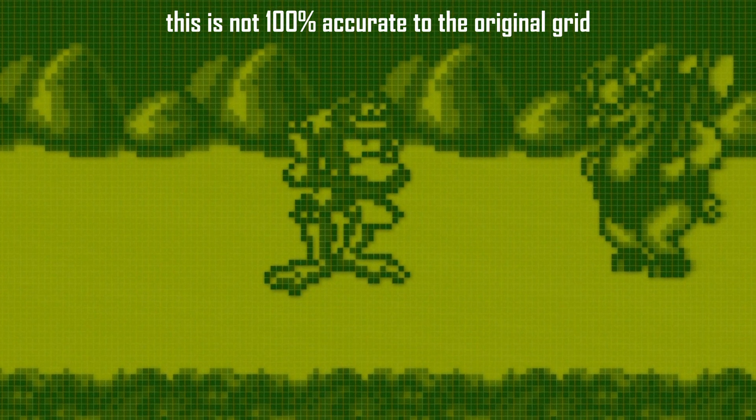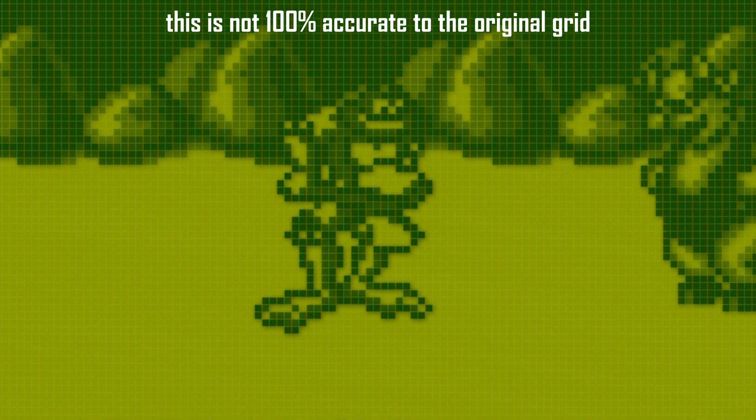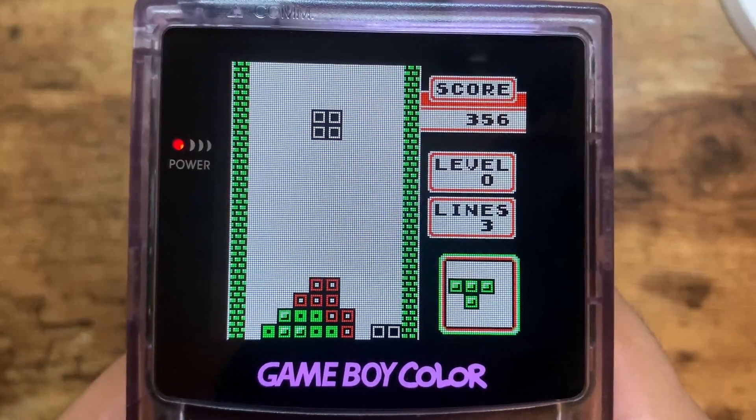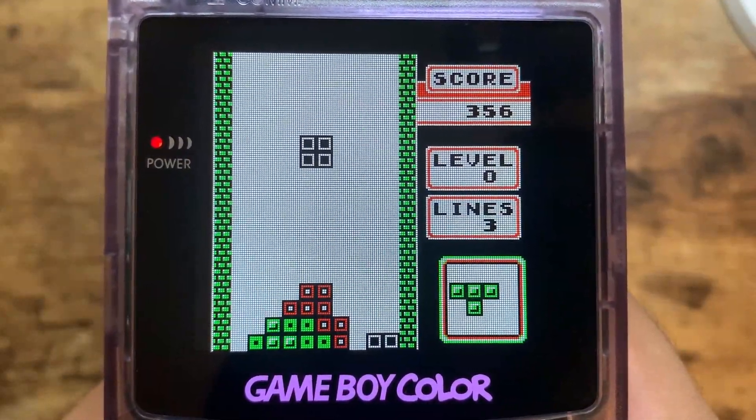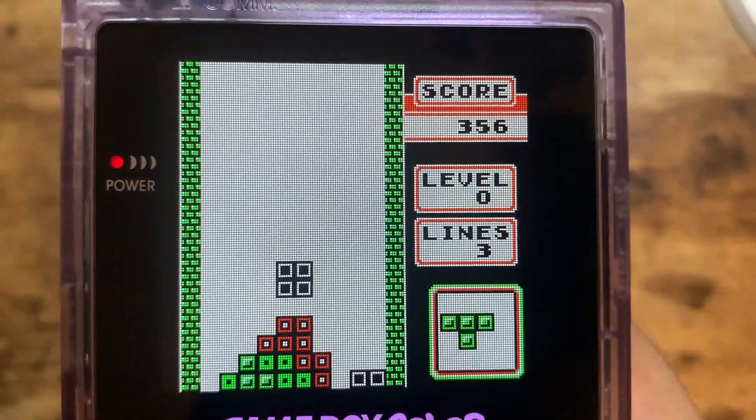This white grid, as I'll be calling it, is one of the most identifying features of the DMG Game Boy. People really love their grids on these old Game Boys — it's one of the features that a lot of the pixel purists really love to have.